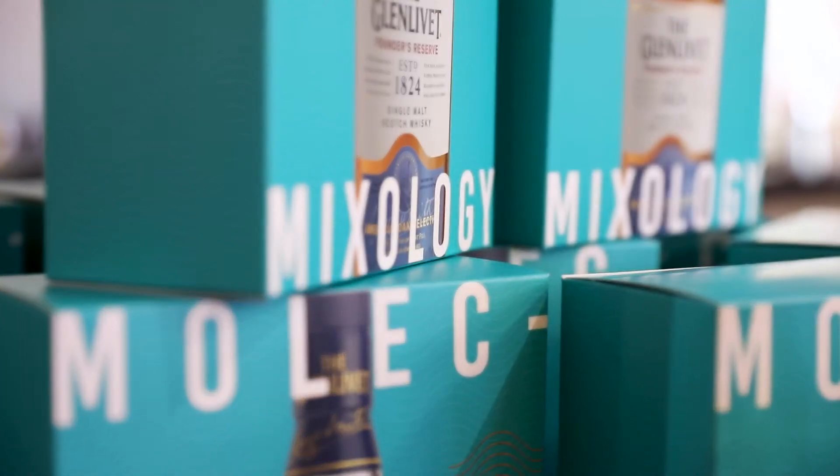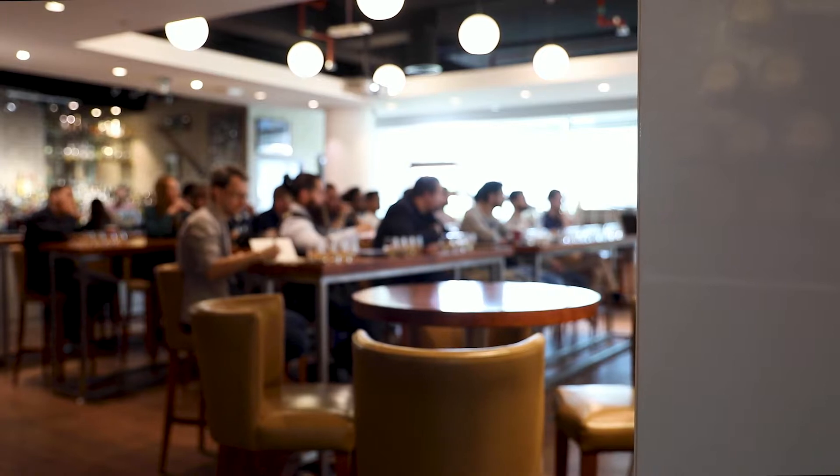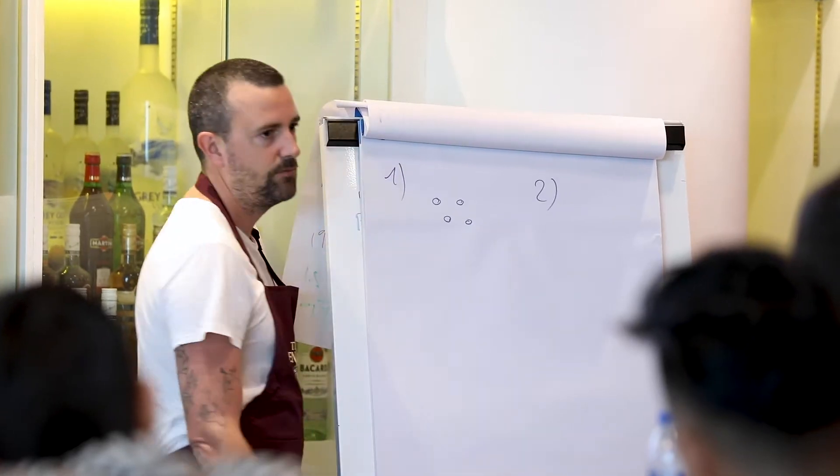The Glenlivet Whiskey has released an original drink experience: a collection of edible cocktail capsules made from seaweed.